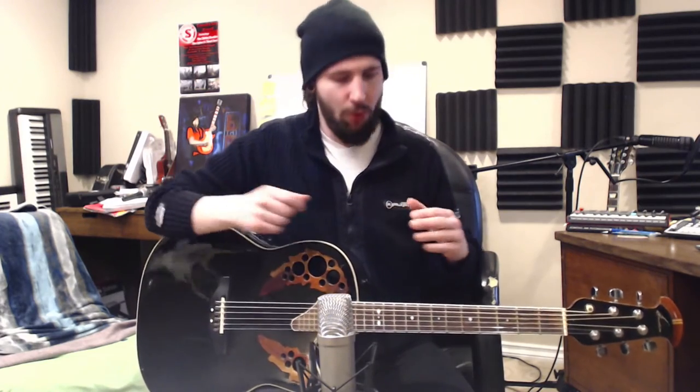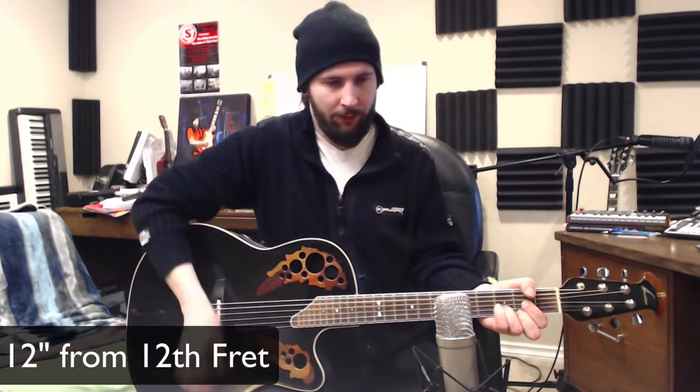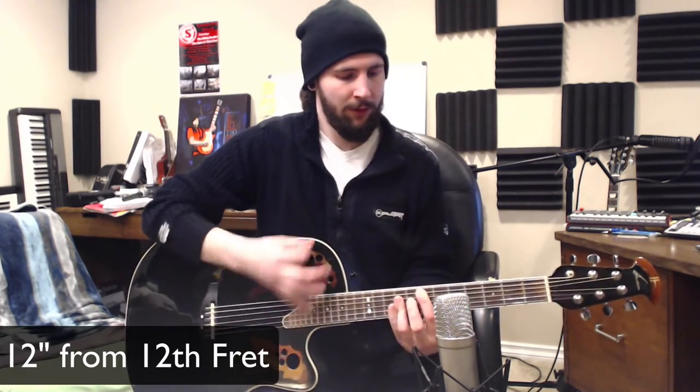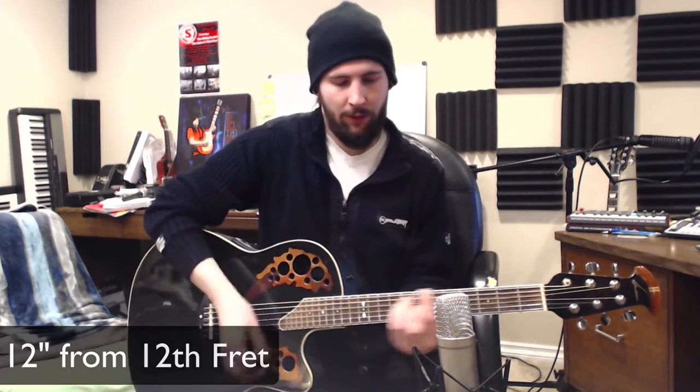The other option is to face the microphone more towards the 12th fret. If I carefully move it so that it's facing right between the 12th and 14th fret, I can then angle it more towards the body of the guitar if I need a little bit more warmth. This is a great way to have the guitar sound detailed and chimey while still being able to dial in the amount of low end. Let's have a listen to that.